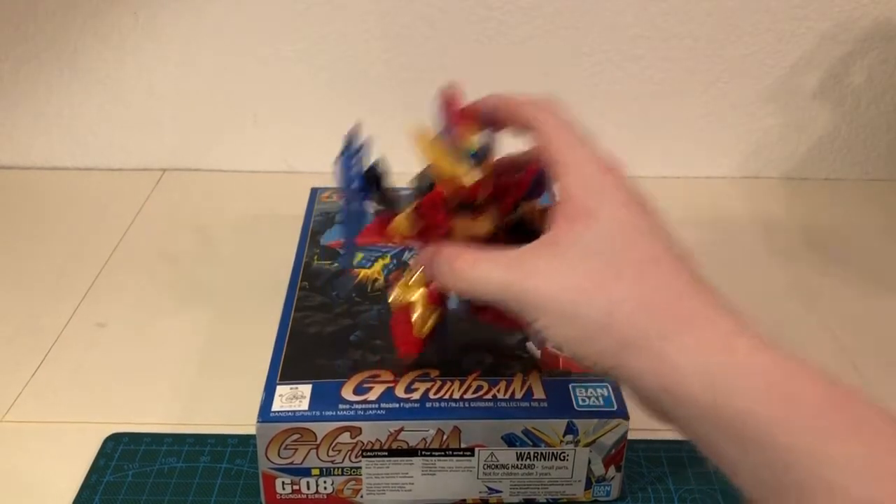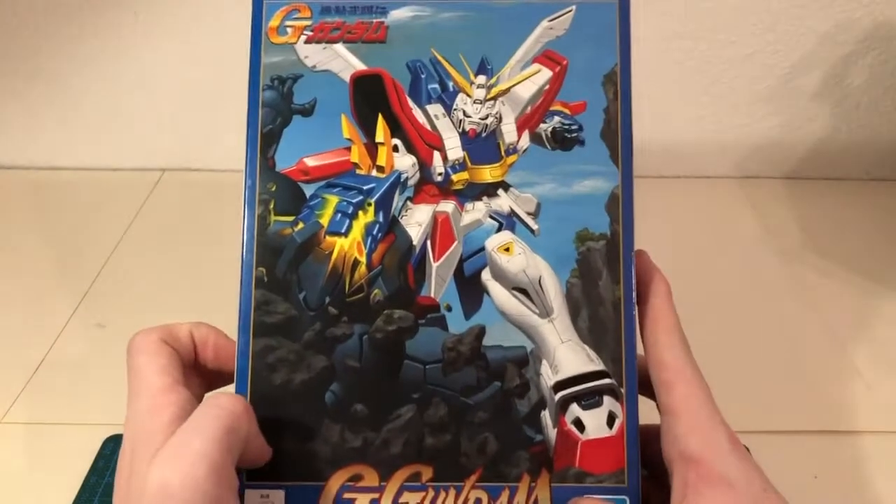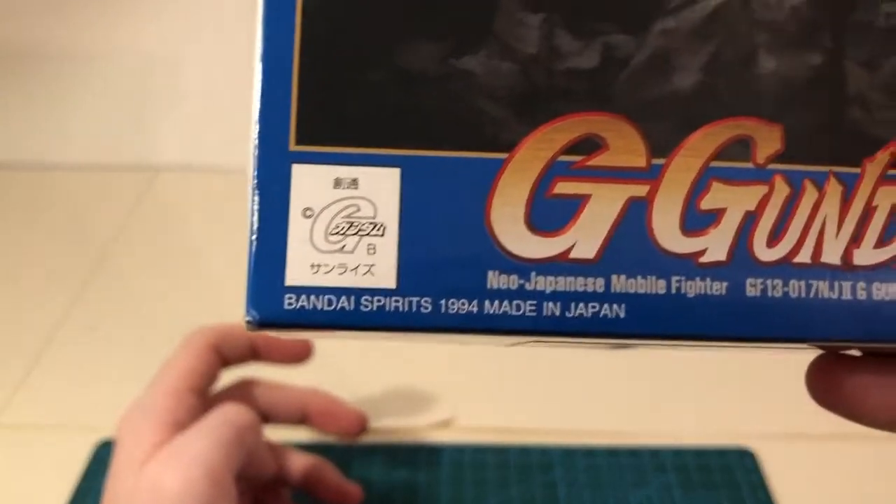Hello everyone, Sazabi here. Today we'll be taking a look at the 1-to-1/144 scale G Gundam. This kit originally released in 1994.